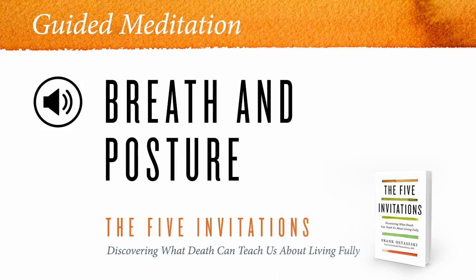And the sensations of the breath — not the thought of the breath, but the direct experience. Becoming observant and aware of the breath, feeling the breath — its rhythm, its temperature, its duration, its texture.